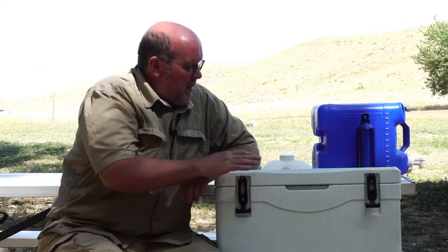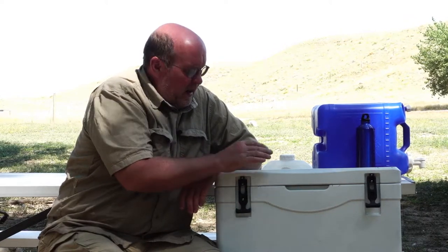Hey everybody, Backpack Hack here coming at you with another trail tip. It's going to be a rather long video today because I'm going to be doing a nice retention test on the 40-quart Coldi cooler.